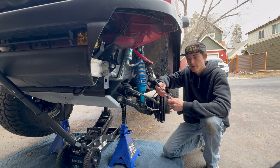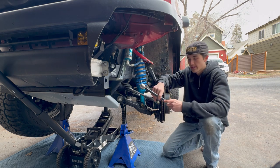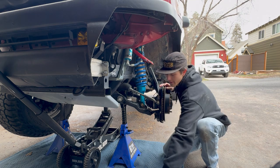One thing I'm not going to include in this video is an alignment, because I don't have the materials to do it correctly. I'm just going to go off of what's already on here and then take it to a shop for the alignment portion afterwards. Let's get started with replacing that.